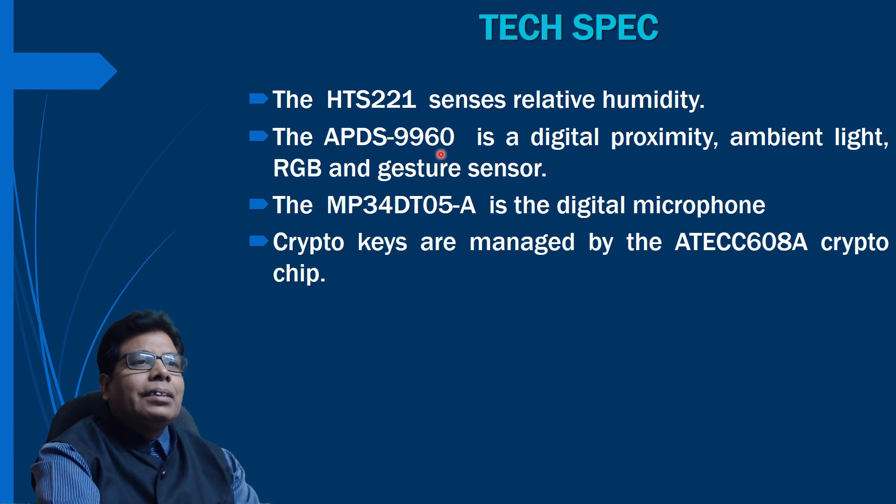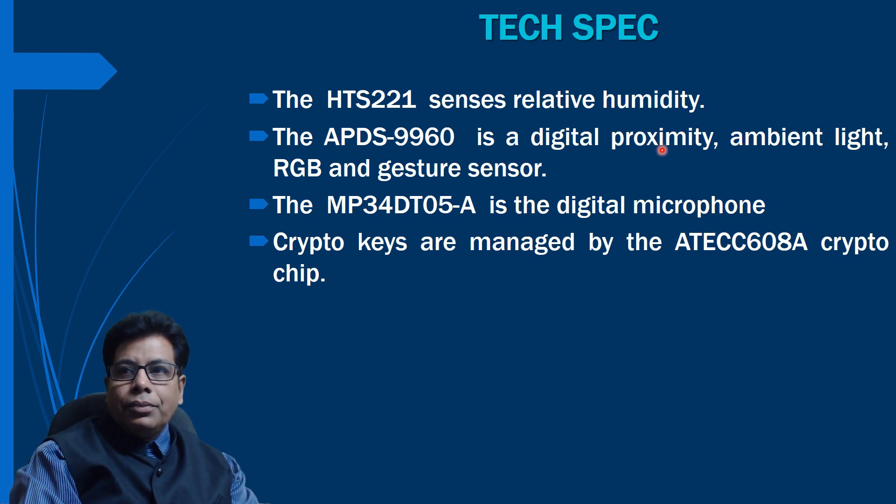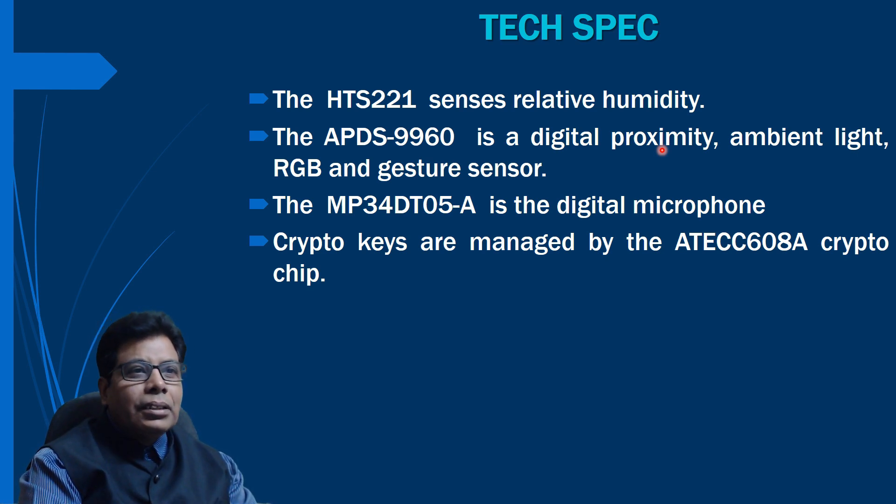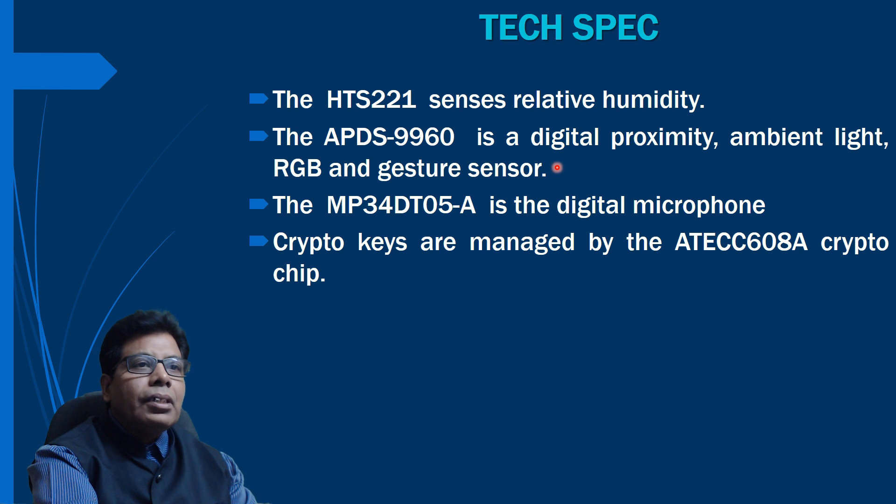The APDS-9960 is a digital proximity, ambient light, RGB, and gesture sensor. It features advanced gesture detection, proximity detection, digital ambient light sensing (ALS), and color sense in RGB and clear channels. With this sensor we can sense proximity, ambient light, RGB colors, and monochromatic light.